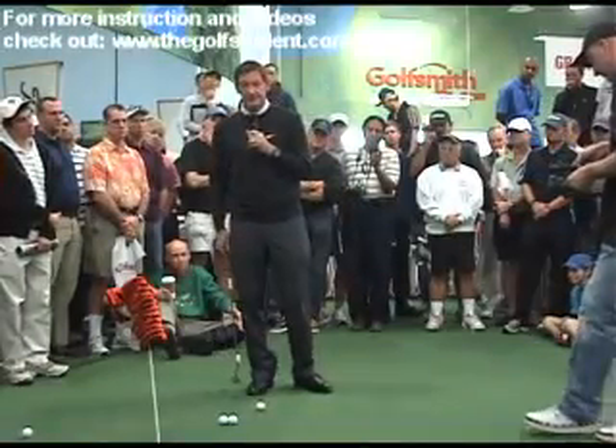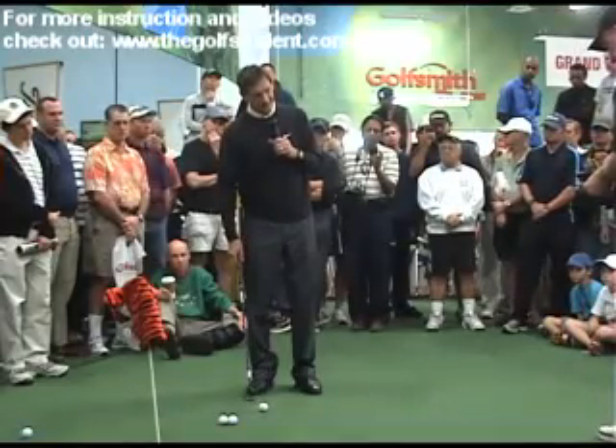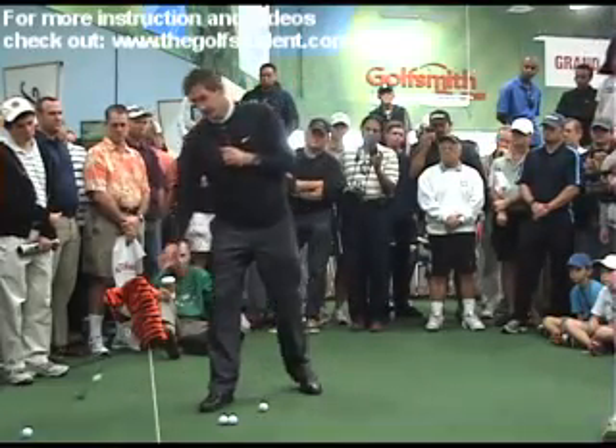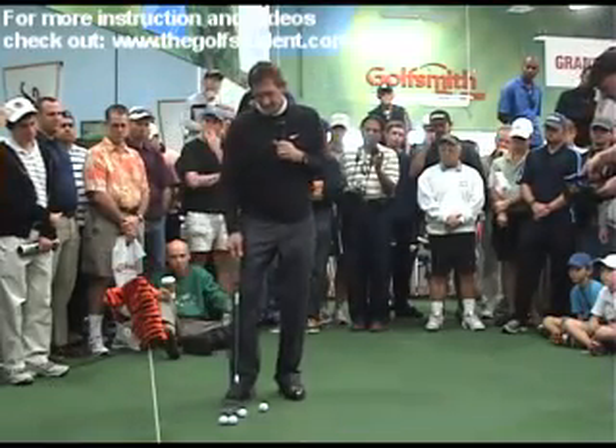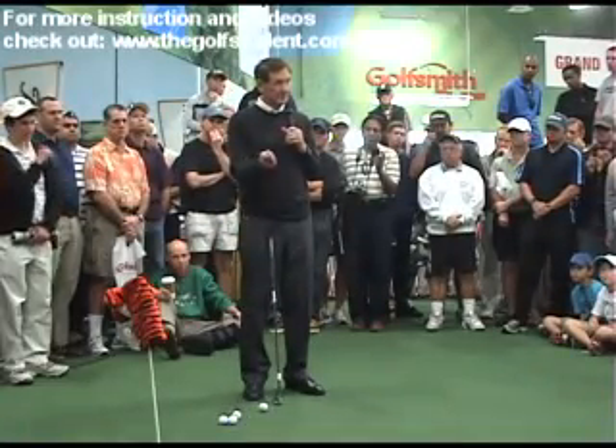One of the biggest things golfers have trouble with when they're putting is their short putts. And the ones that really struggle are the ones that have a little yip in their stroke.